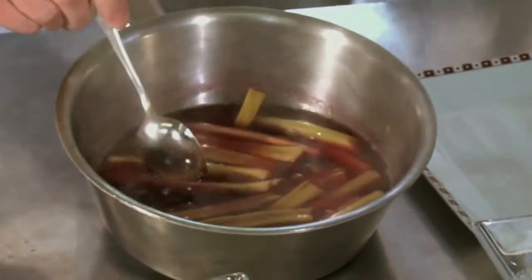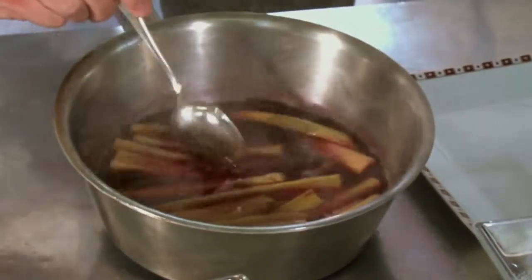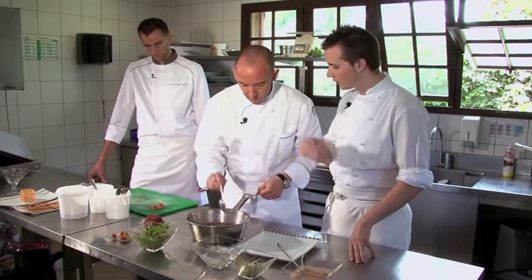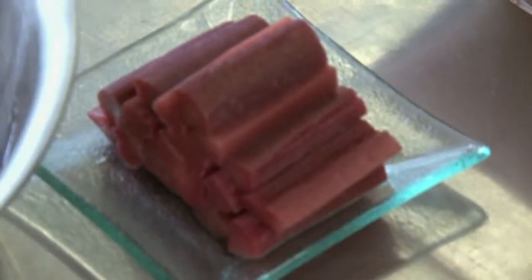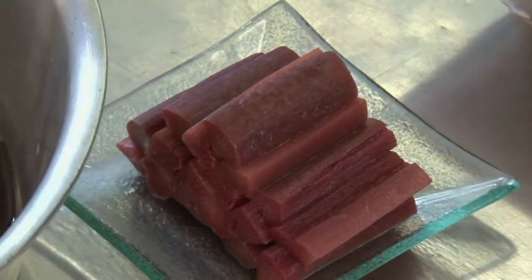Slowly, as you keep it overnight — it's even better to keep it one night — it will really take the colour and the flavour. It's even better a day after. I'm going to put this to one side, because this one is actually the one you prepared yesterday.